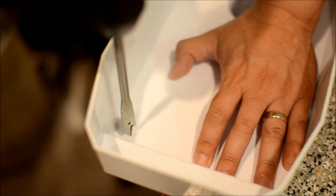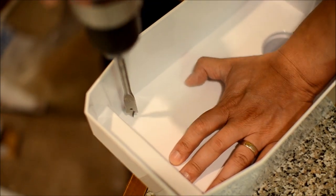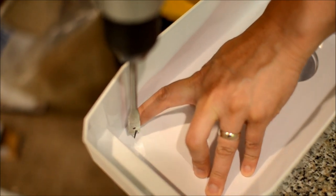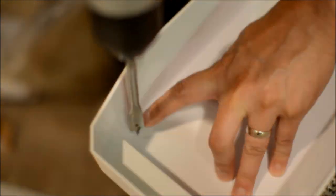I'm going to drill this hole, bracing it on the counter, making sure I'm obviously not drilling into my counter. I'm doing maybe about half an inch away from the corner — half-inch space.